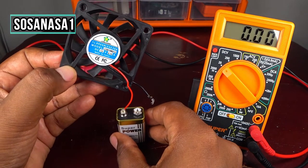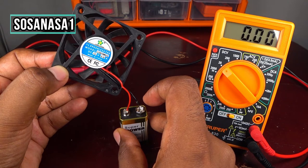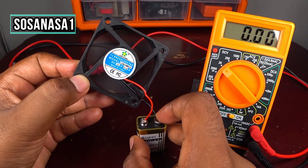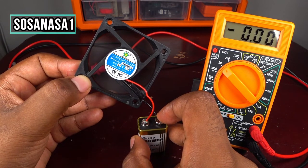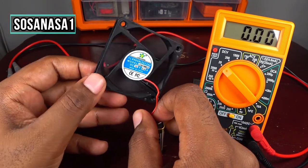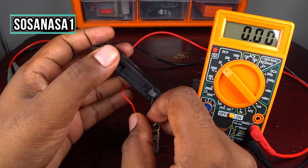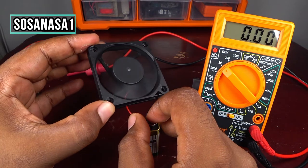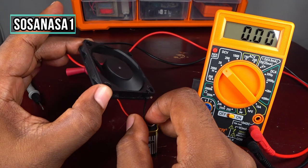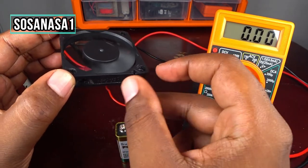Now we are going to try this little electric fan. As you can see, this little fan is working correctly. This fan is in good condition.